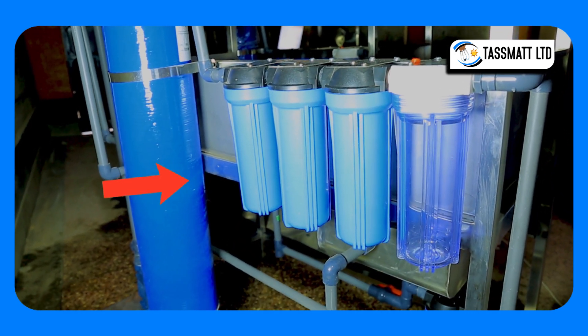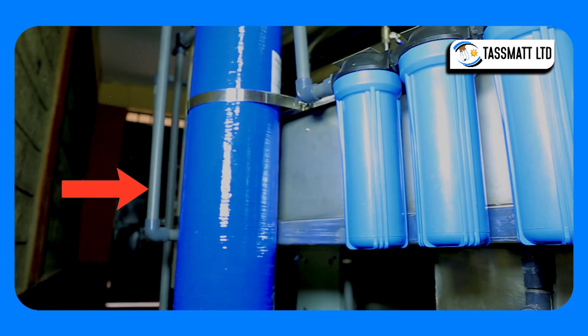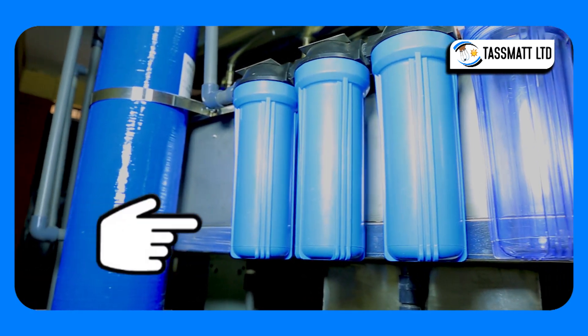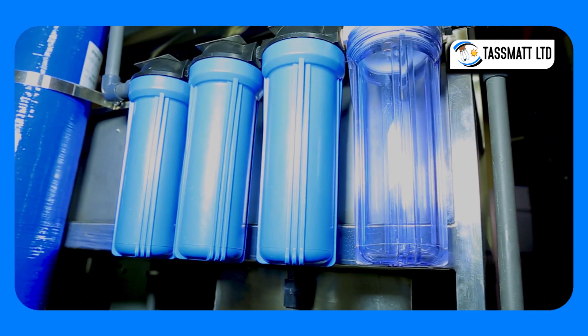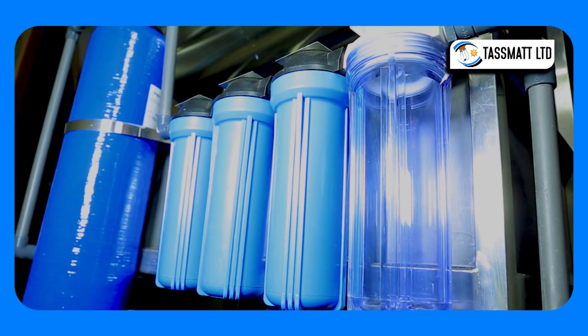Water then proceeds to these sediment filters, or cartridge filters, of 10, 5, and 1 micron respectively, for further elimination and filtration of suspended particles or suspended matter in the water.